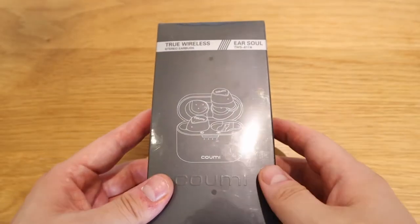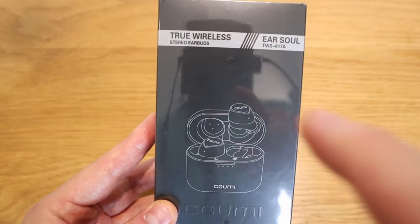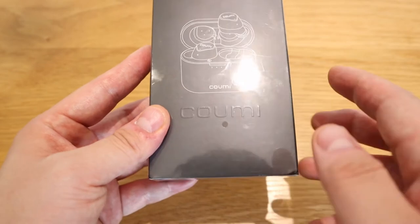Hello everyone. What I have here is an earbud TWS-817A by a company called KUMI. KUMI provides Bluetooth earbuds and Alex from KUMI asked me to review their products — he contacted me on my LJP Tech Gmail, which is quite flattering. I'm starting to see quite a few companies asking me to review their products. When you look at KUMI on Amazon, these earbuds have very interesting features for their price. Let me point them out.